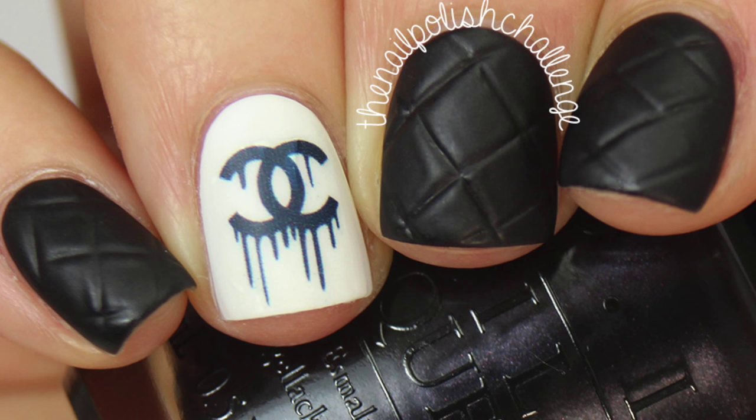Hey guys, it's the nail polish challenge and today I'm going to show you how to do these super high fashion Chanel nails.